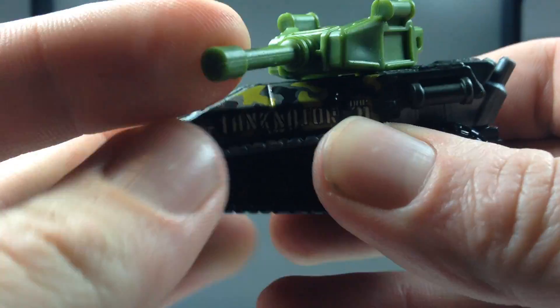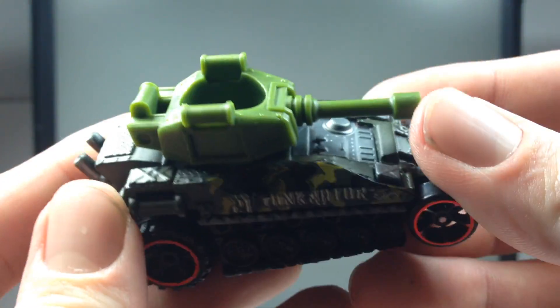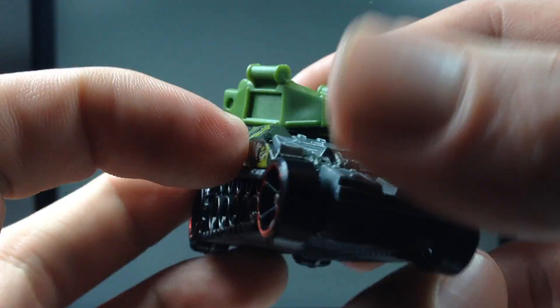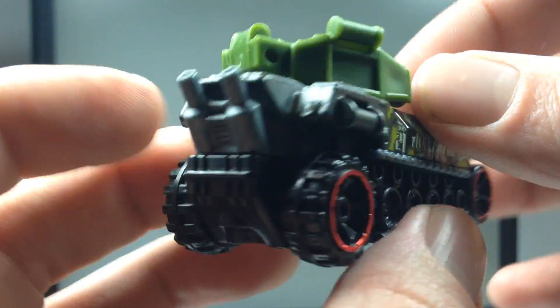As you can probably tell by how uninspired I sound about this casting — what are we going to rate it? One star means I don't like it, two stars means it's okay, and three stars means I like it. I'm going to give this one two stars.